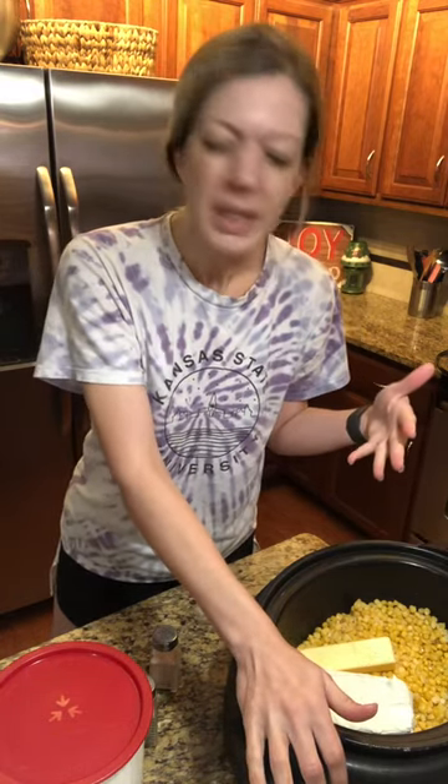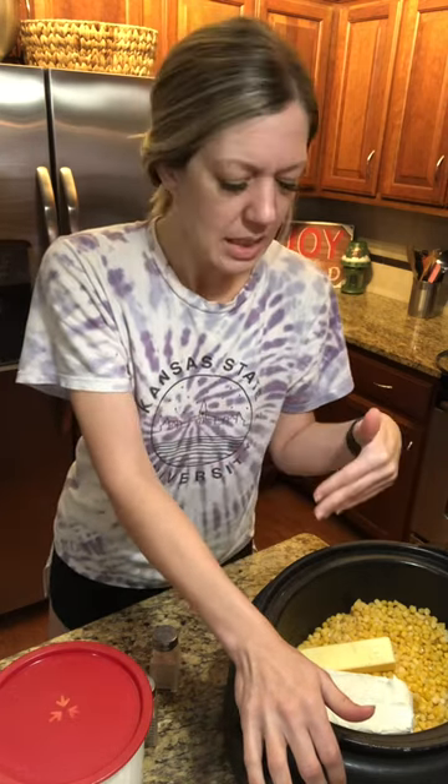I let it cook for four hours, and I typically stir it two or three times over those four hours, because the cream cheese and butter will soften and then you can mix it all in.